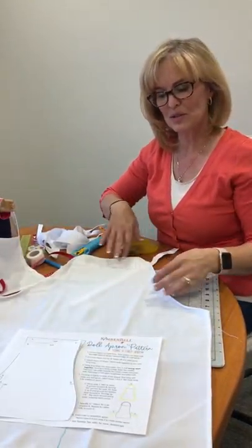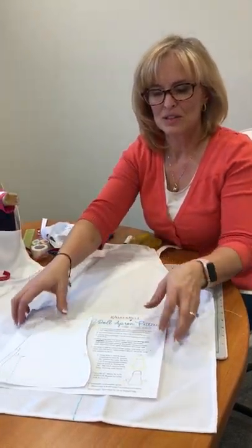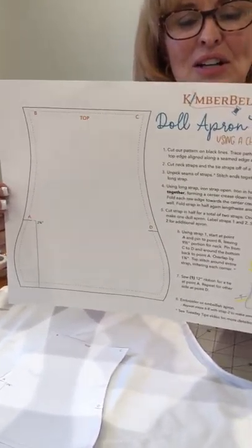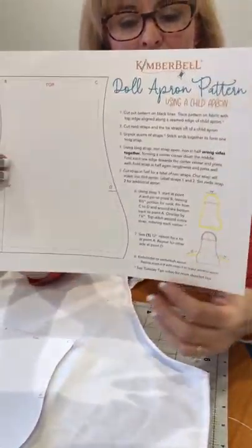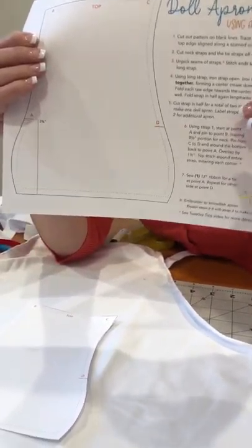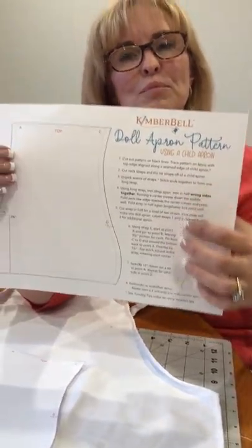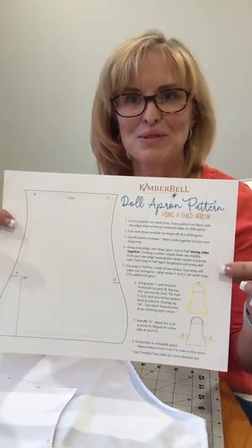We're going to get started. This is just a fun, easy, very simple way to make these patterns. We've designed a pattern that you will be able to download, and it is all done easily on one sheet of paper. You have your pattern and the instructions here. If you note at the bottom there's an orange asterisk throughout the instructions — that is to let you know there are tips in this video that will help you make this very simply and easily.